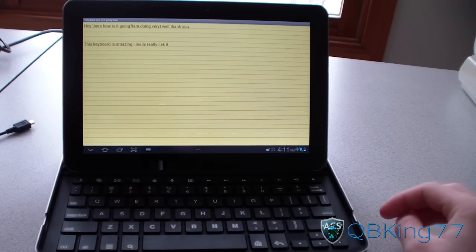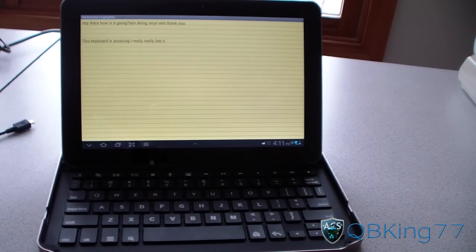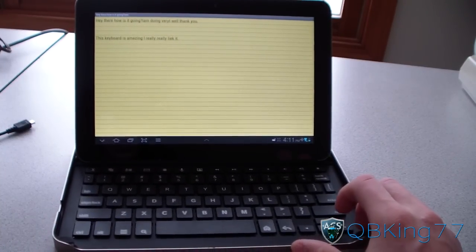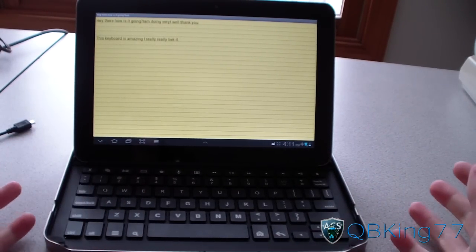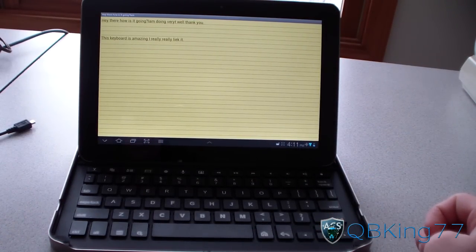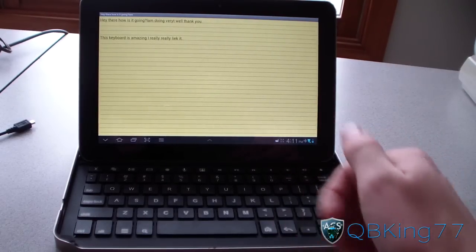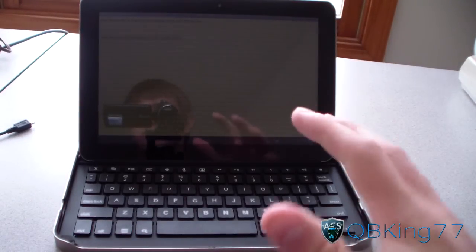It does go for $99, which is a little steep, but it really protects the tablet, it's an amazing keyboard, and the battery lasts forever. So it's definitely worth it in my opinion. I'm very glad that I got one of these — it's really the perfect accessory for the Galaxy Tab 10.1. I'll link to it in the description of the video. Overall, that would be a full review of the Logitech keyboard case for the Samsung Galaxy Tab 10.1. Let me know what you think, leave a comment below, be sure to subscribe, follow me on Facebook, Twitter, and Google+, and thanks for watching. Be sure to give this video a thumbs up.